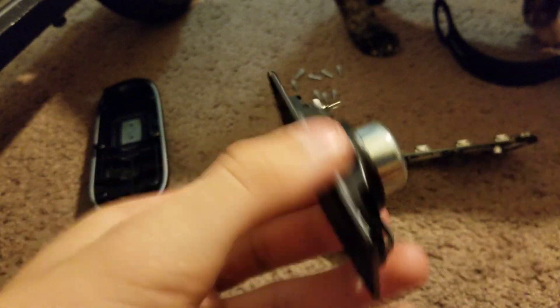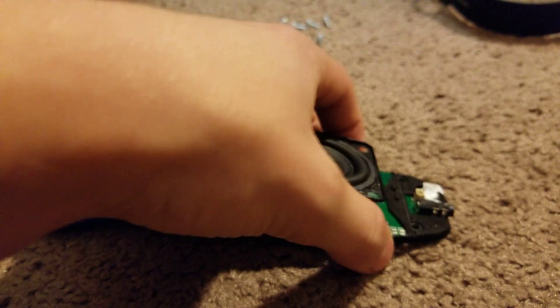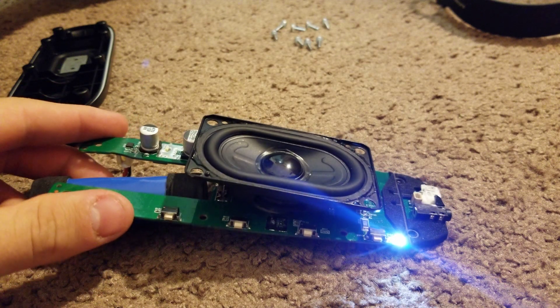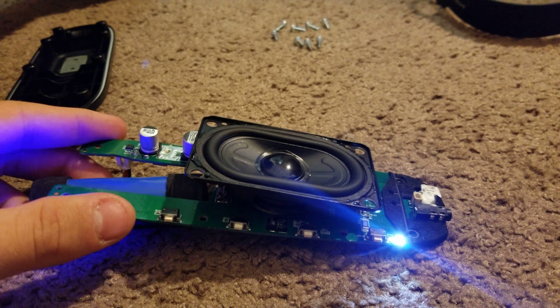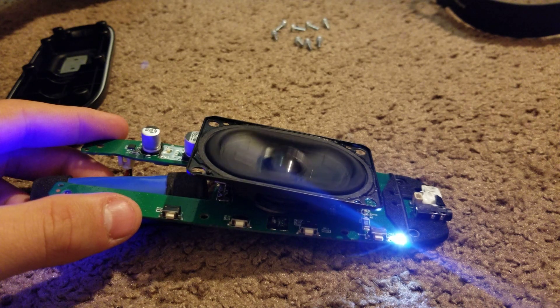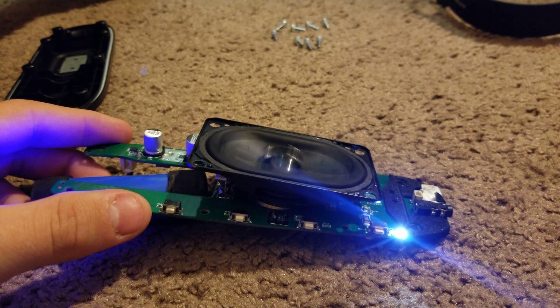Let me hook it up. That's my phone playing. It's a flat Charge 4 / Flip 5 driver.